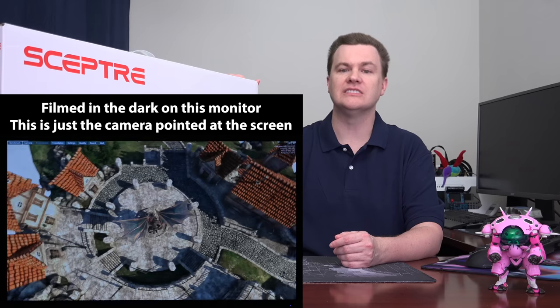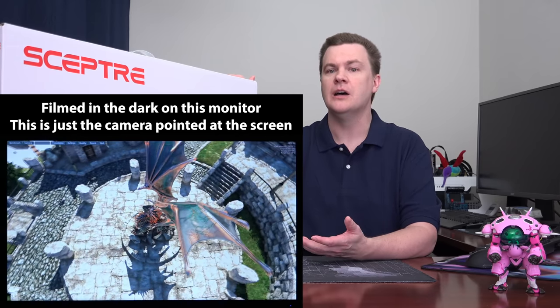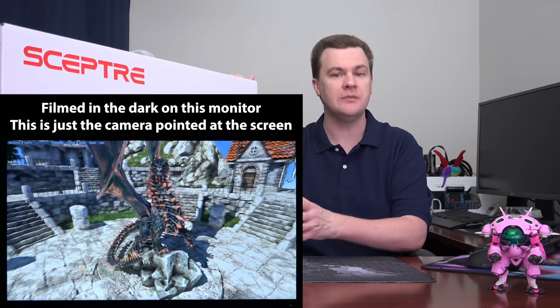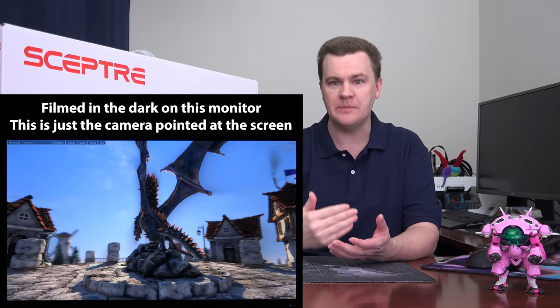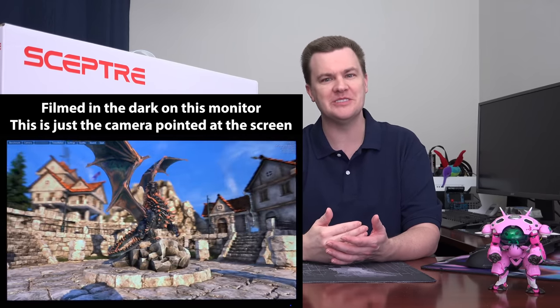This is made by a company called Scepter. It is not one of the major brands such as Acer or Asus, but it does have all the right specs and all the right components: HDMI 2.0, DisplayPort, it is an IPS display, it is 4K Ultra HD. And it was only $232.